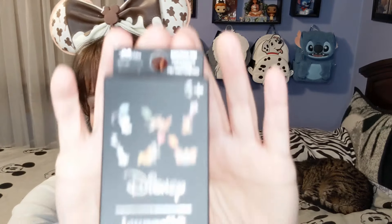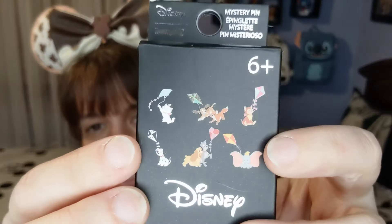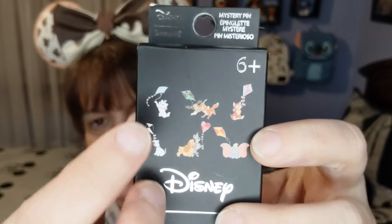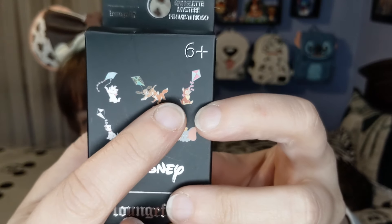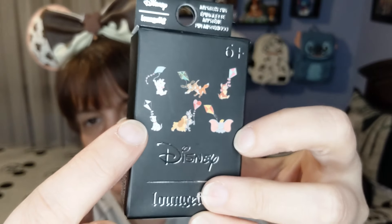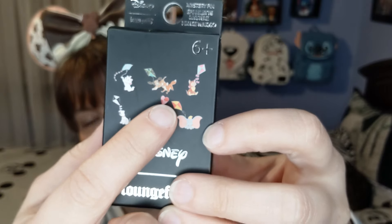Starting with these first — they're the ones that have kites. We have Marie with a kite, she's from The Aristocats. We have Fox and Hound with their kite, we have Dinah — she's so pretty, she's from Alice in Wonderland — then we have one of the Dalmatian puppies, Lady from Lady and the Tramp, and Dumbo with his kite. I got three of these boxes, so let's see which ones I'll get.